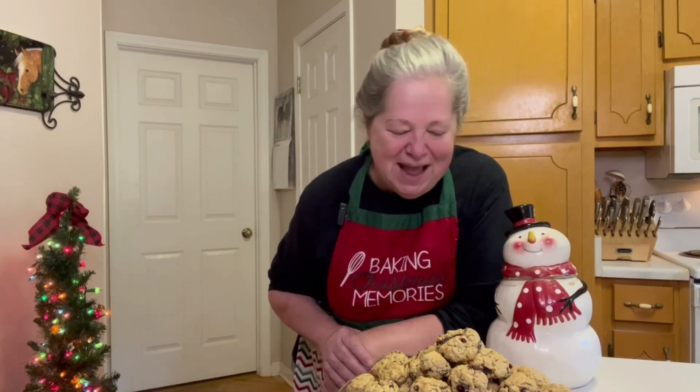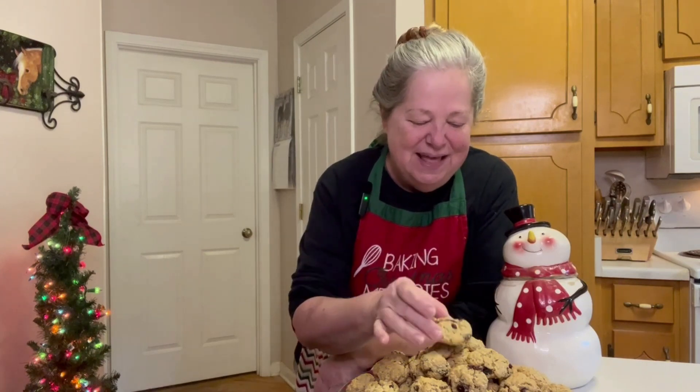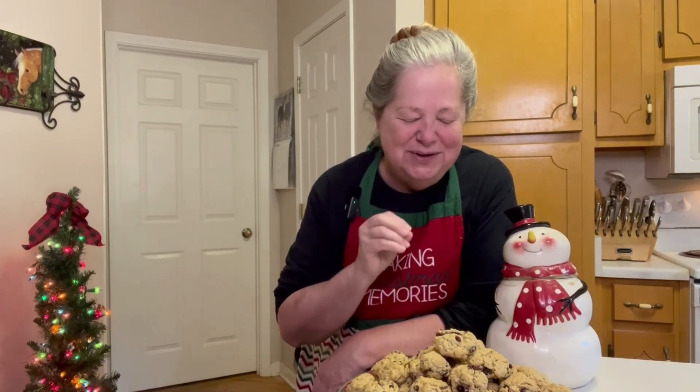Hi friends, welcome back to Red Gate Ranch Homestead. I appreciate you stopping by today. I've been busy in the kitchen and I made some oatmeal cranberry cookies. They are so yummy — I love making these.